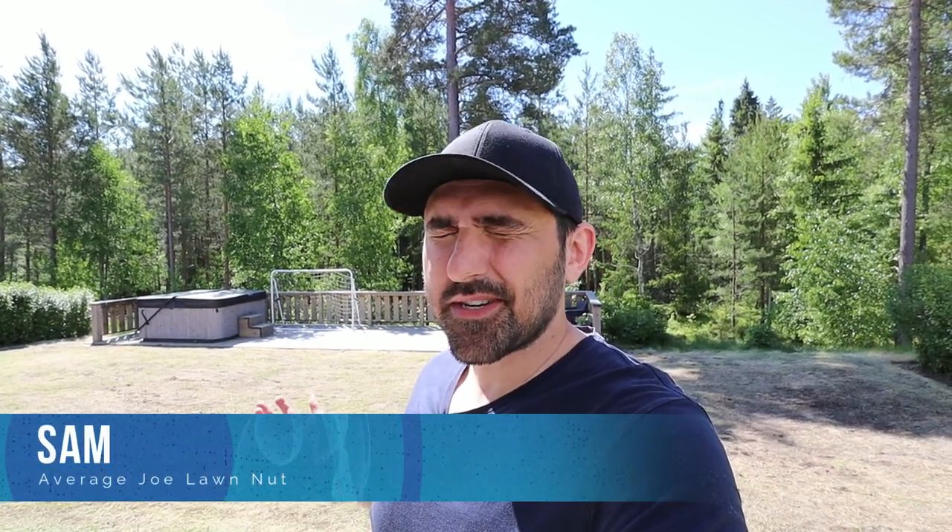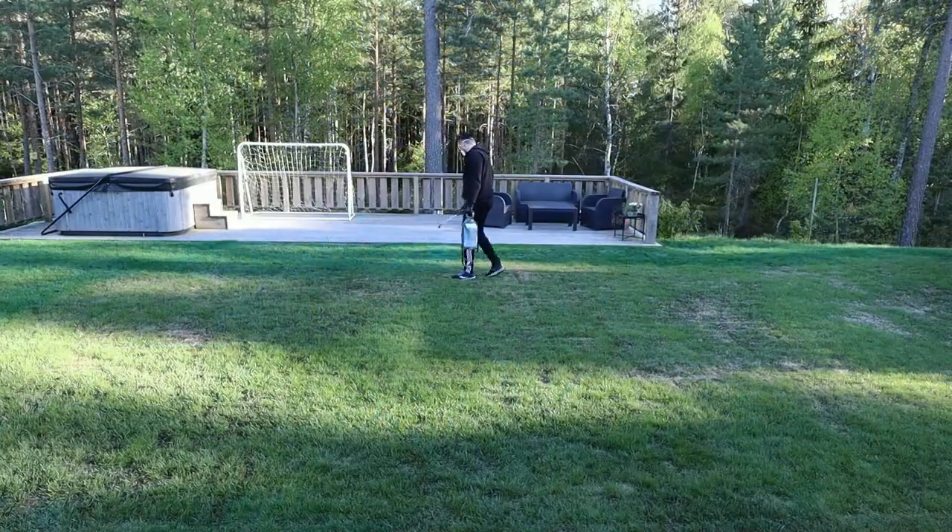Hey everyone, my name is Sam and I'm an average lawn nut. A couple of weeks ago I started killing off my lawn as part of my lawn renovation. About three and a half, four weeks ago I did the first application of Roundup. I'm not going to go into how I killed off the lawn — I'll put a link to that video here if you want to watch it.